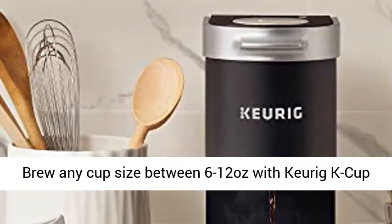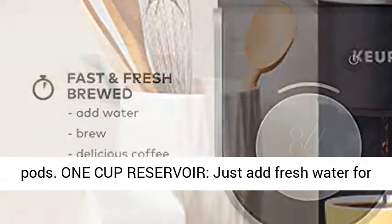Your perfect amount: brew any cup size between 6 to 12 oz with Keurig K-Cup Pods.